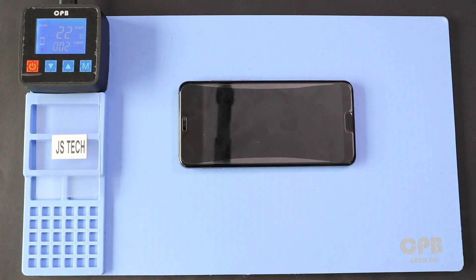Here we are using a heating pad to remove the back cover. Place the back cover side on the heating pad and select the mobile phone heating option, and leave it till heating completes. Alternatively, you can use a heat gun or hair dryer.